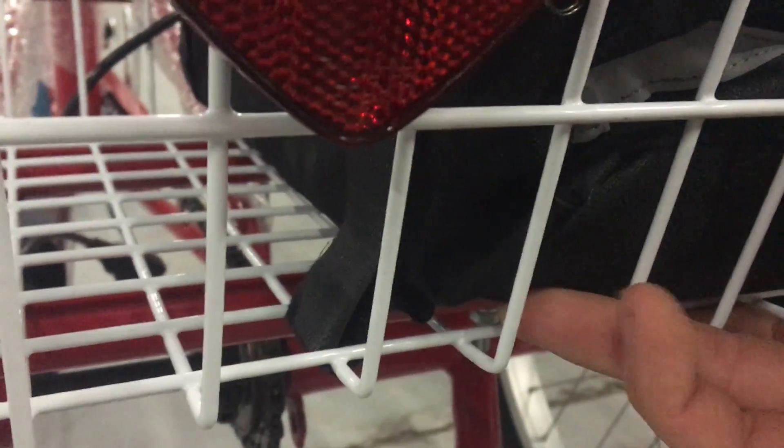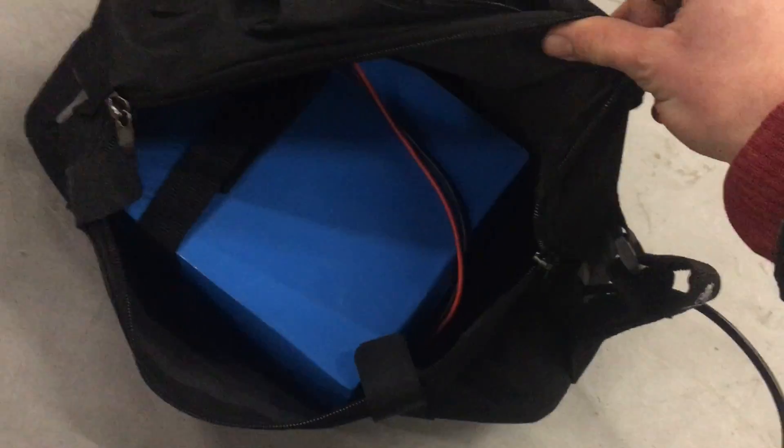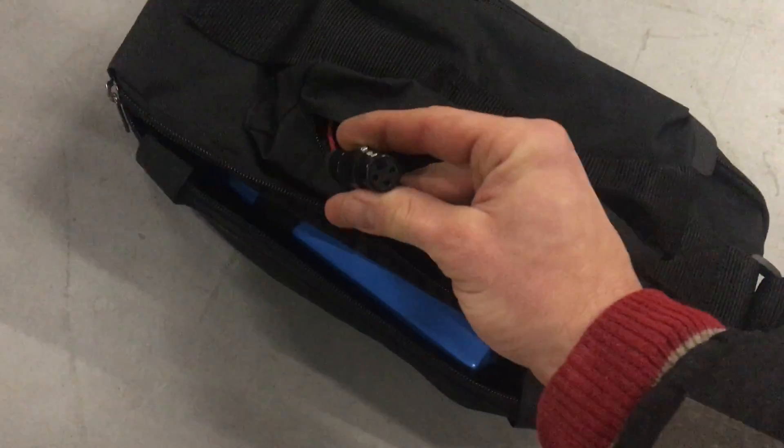The soft pack 20 amp hour battery here is velcroed inside of the basket. The bag velcros down and the battery is inside the bag. Inside the bag it looks like this — if you open it up you can see the battery, the charging plug here, and the connection to the bike here.